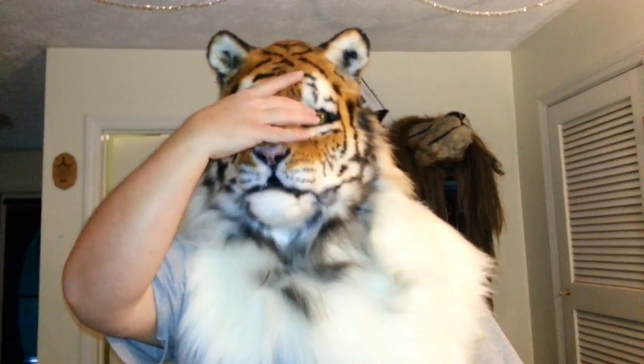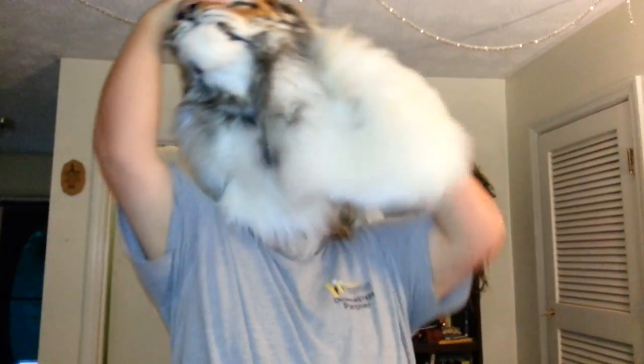One very, very pretty tiger. I'm going to take the mask off now — it just comes off in reverse.